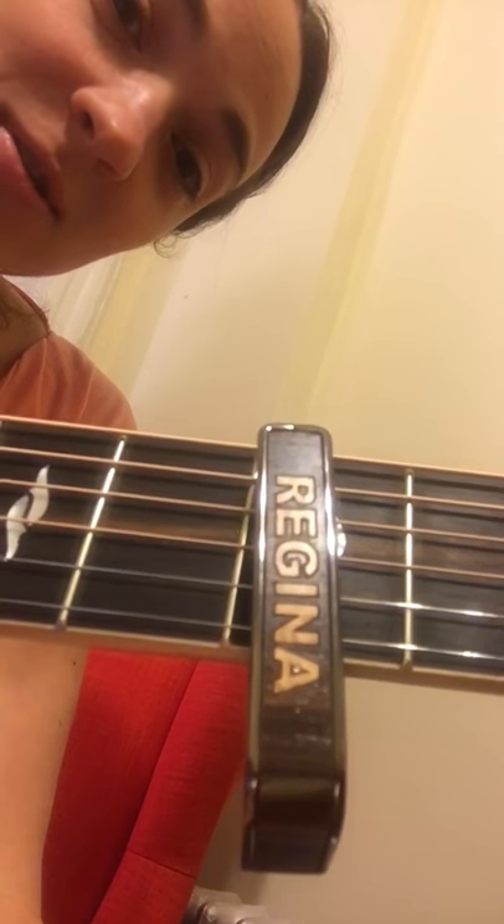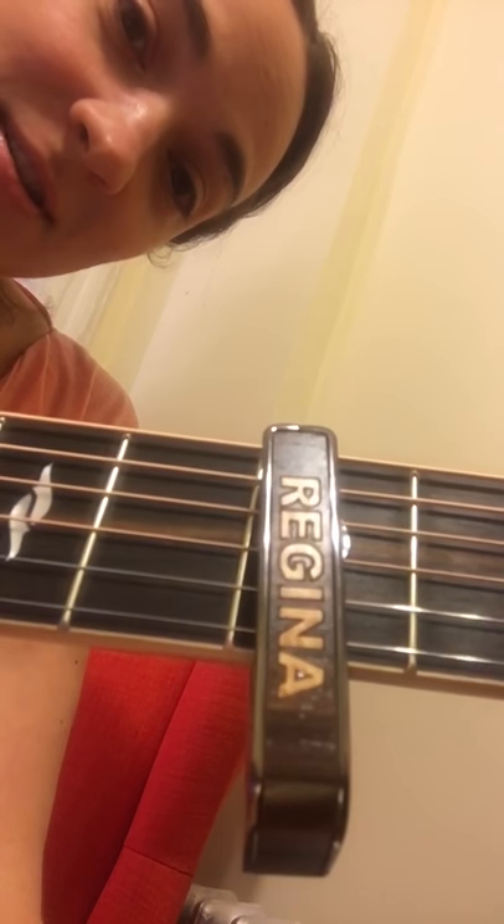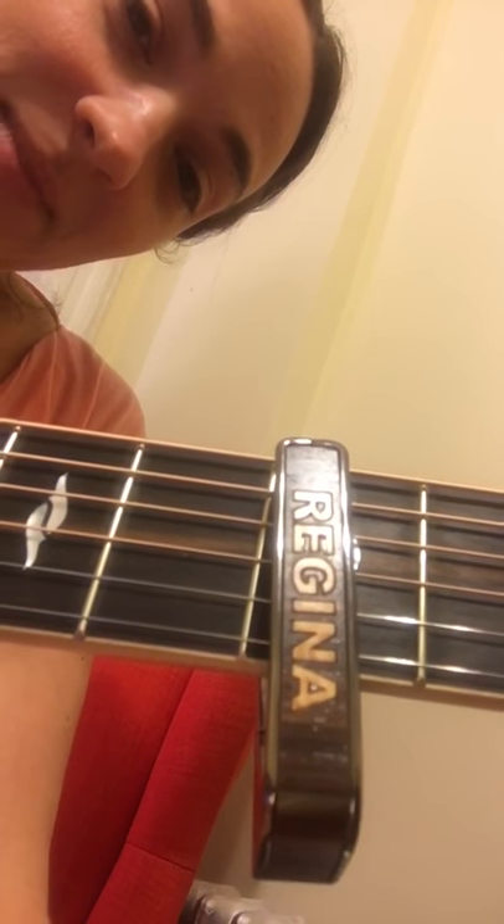Hi Thalia Capos! I love my Regina Capo so much. This is the coolest thing ever. And today is a very special day because Regina came out today.